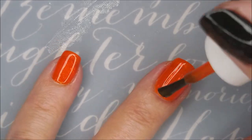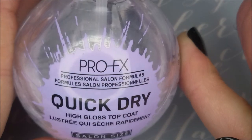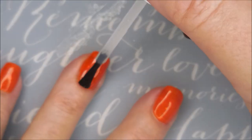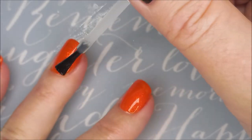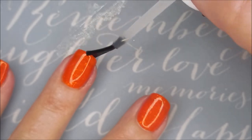Woody is definitely going to be involved in this one today, for those Woody fans out there. I'm going to top it with some Pro FX Quick Dry Top Coat and get it to dry down. I am going to do a little bit of stamping today on two accent nails — I figured I'd use my middle nail and my ring finger as my accent nails today.